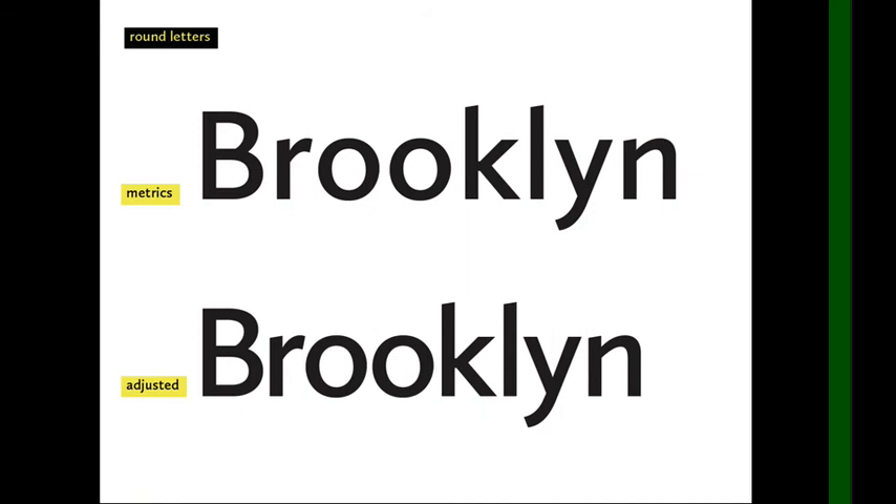That's why good kerning is hard — it's really more of an art than a science, and it takes practice, which is what you'll do in this project. For round letters, I've brought many of them closer together, and you can see especially where the two O's meet, they are brought very close together. Because I'm not just thinking about the closest two points — I'm thinking about the entire negative space between the two letters.